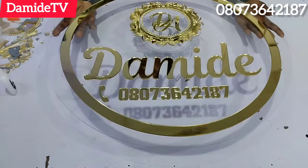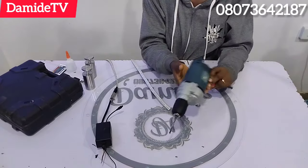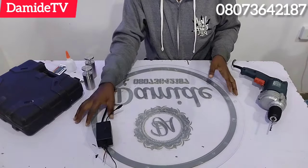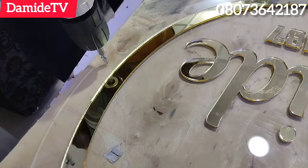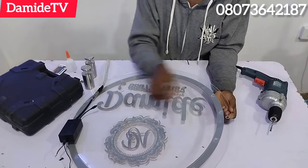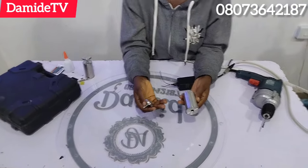If you want your design to just be like this without lights, then you're good to go. Just put it with your super glue and it's done. Now, if you're adding lights, we start the actual work. You need a drilling machine because that's what you're going to use to hang it to the wall, so you have to drill.